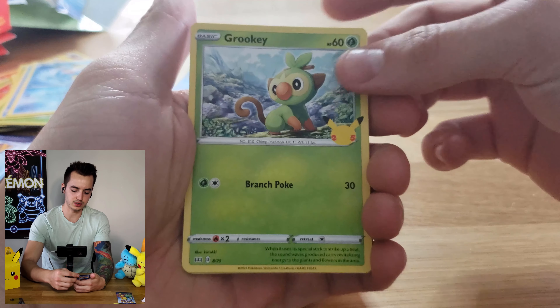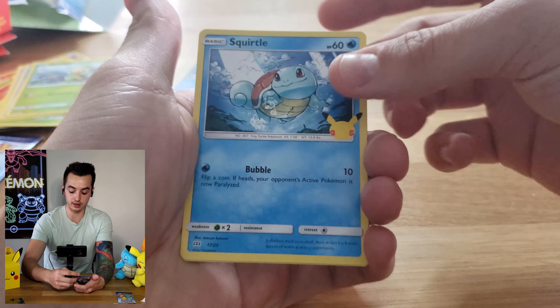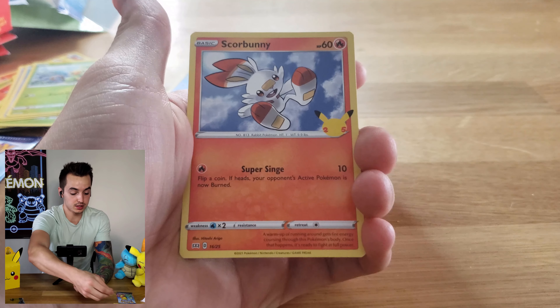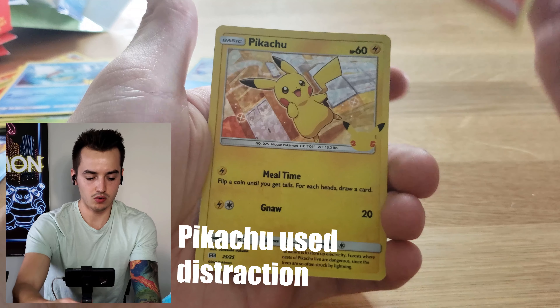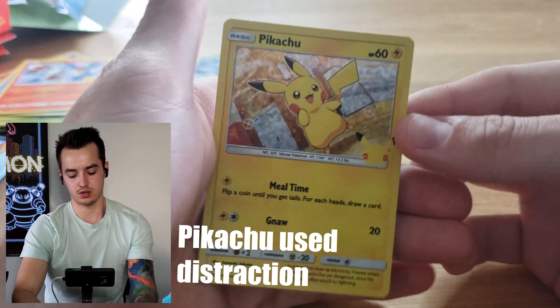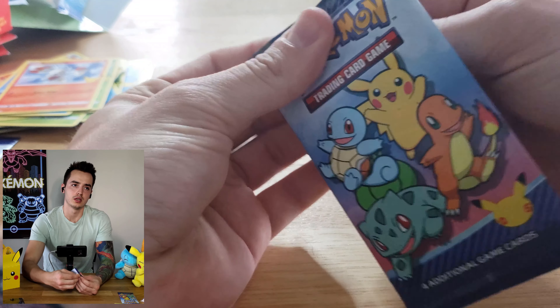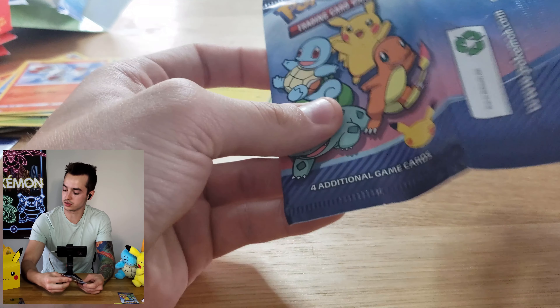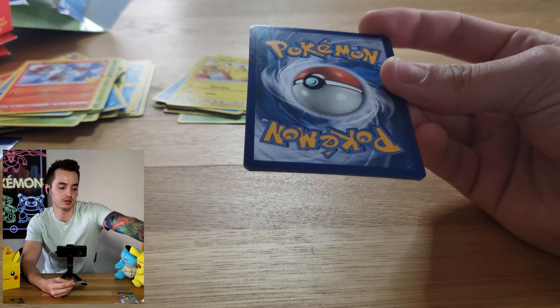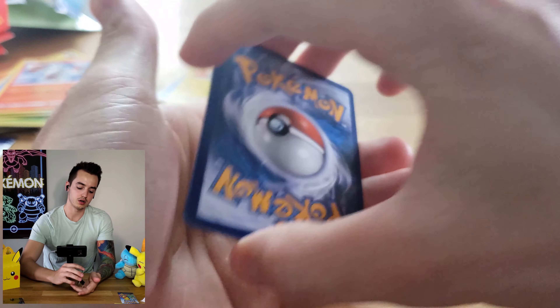The United States got these McDonald's packs quite a while ago - we just got them in Canada this past week, or at least in Vancouver where I'm from. Oh, we got another Pikachu - that's awesome! I'll definitely take more Pikachus. We just got them in Vancouver so I was pretty stoked to get out to McDonald's and grab a bunch of Happy Meals. My stomach is not happy with me though, so I have to work that off.